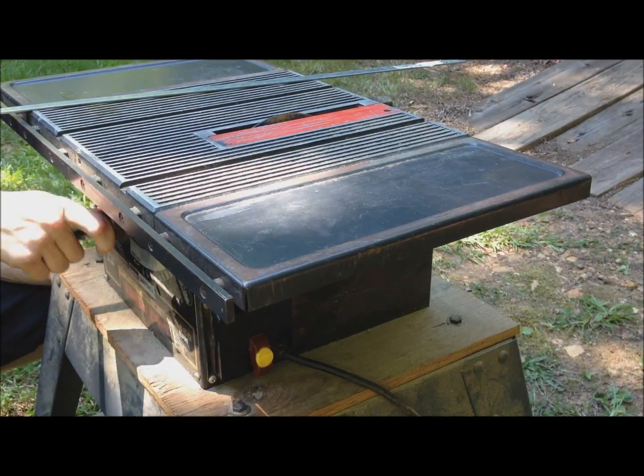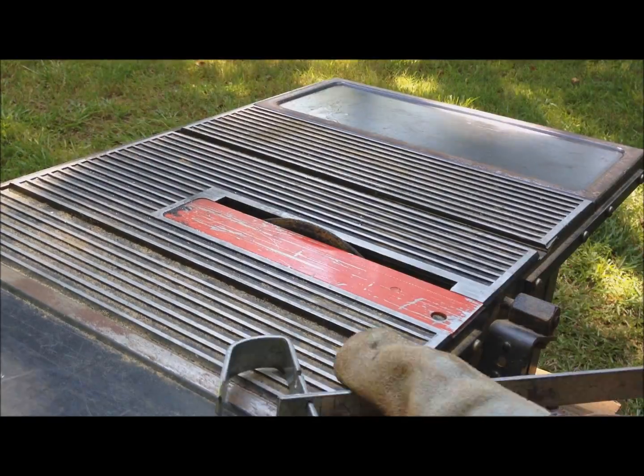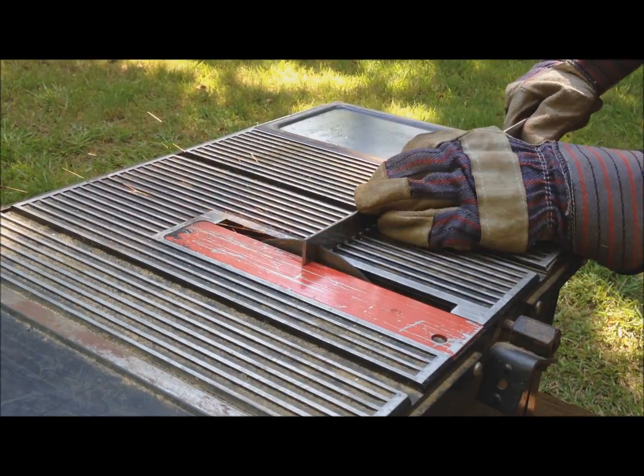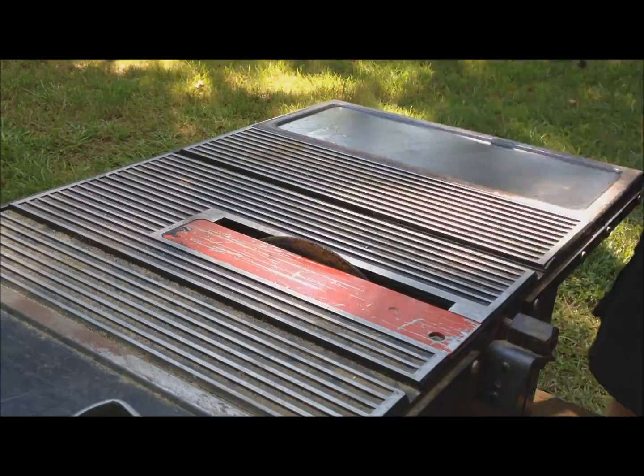Lower the circular saw blade slightly to make sure you don't cut too much off. Cut a slit in the metal and see if the blade is at the right height — you may have to raise the blade several times before it fits perfectly. Once one blade has the right size slit, you can just cut the other two without adjusting the blade.